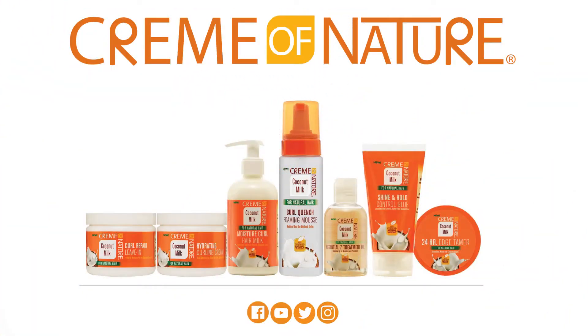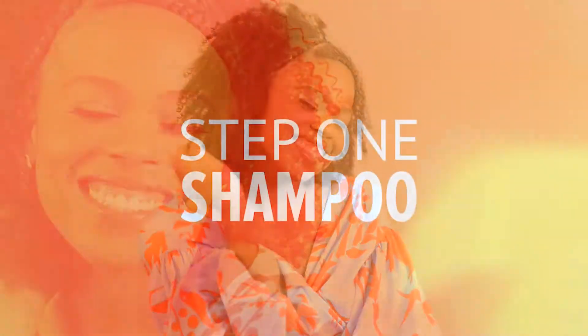Cream of Nature's new Coconut Milk line uses certified natural coconut oil to lock in moisture while delivering superior styling options.